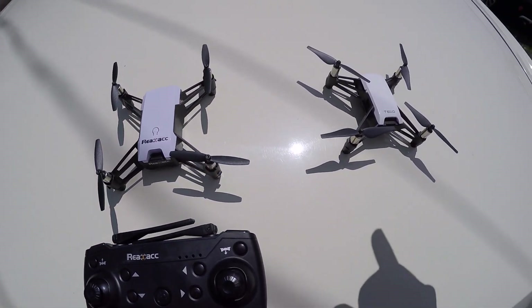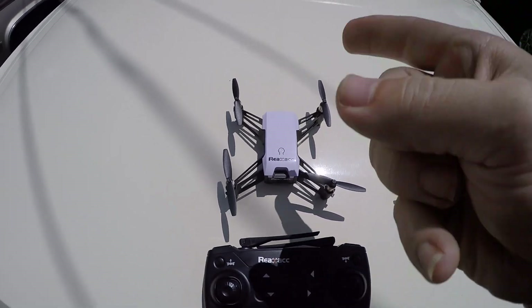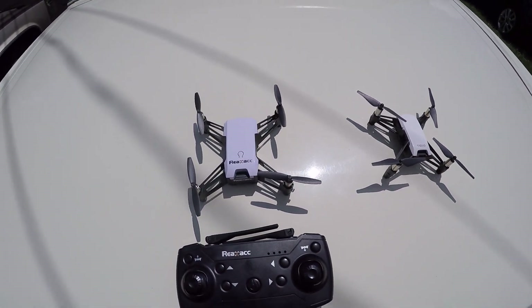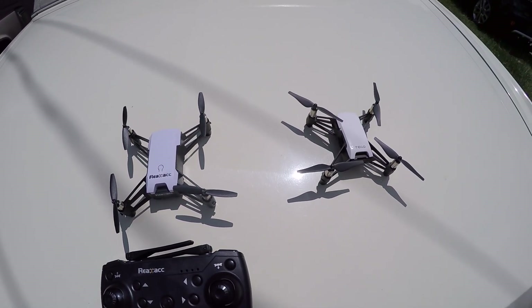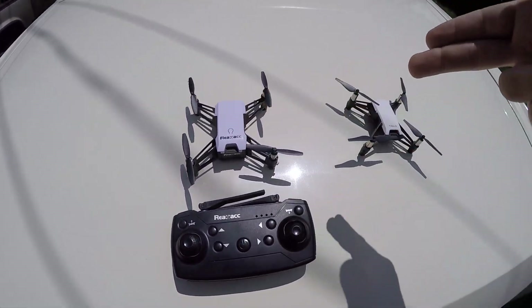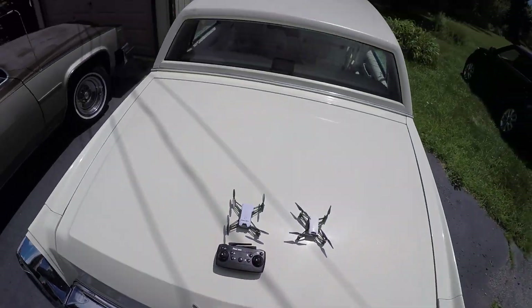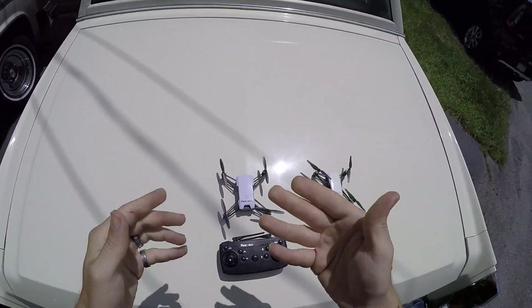Jay Drone here. What's going on guys? We just did a flyability test - Tello 1 versus Tello 2, and Tello 2 knocked the Tello out of the air. Very slow, very docile - optical flow is the only thing the Tello has going for it. The Tello 2 has a controller; the Tello does not. We're gonna go ahead and fly the rest of the battery on this to show you a full flight review.